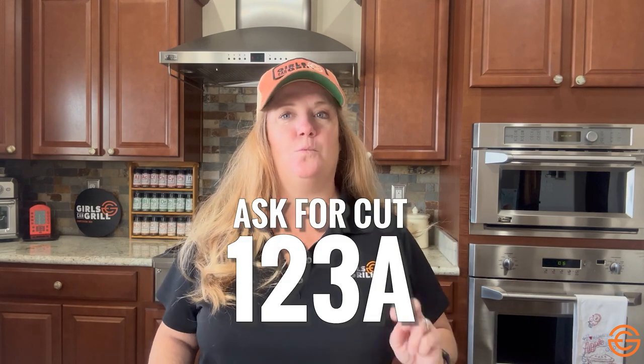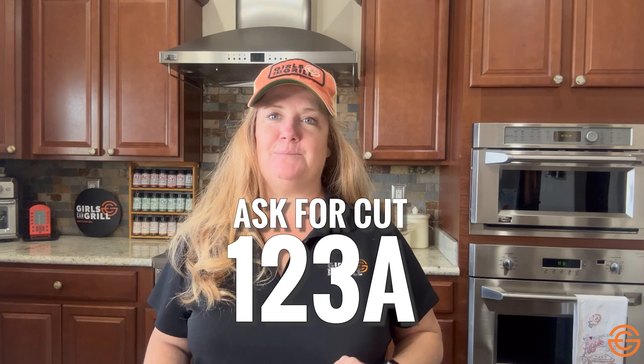Sometimes people call them brisket on a stick. These are my favorite ribs from the whole cow. The challenge with plate ribs is that they are a little hard to find at your local grocery store. Sometimes the big box stores carry them, or you can order them online. But if you want to talk to your local butcher, tell them that you want cut 123A and they should be able to special order them for you.